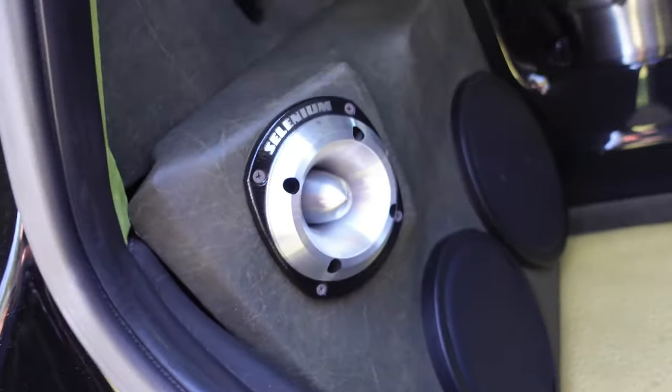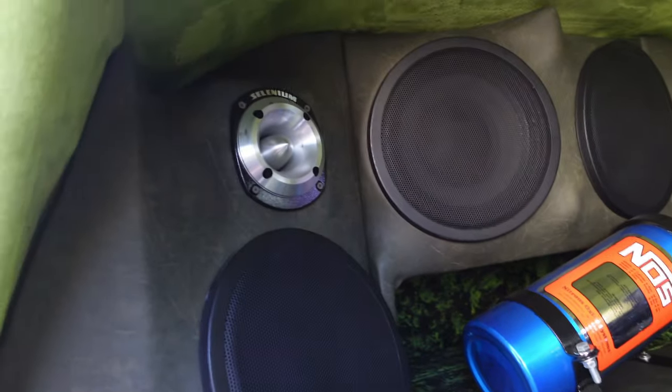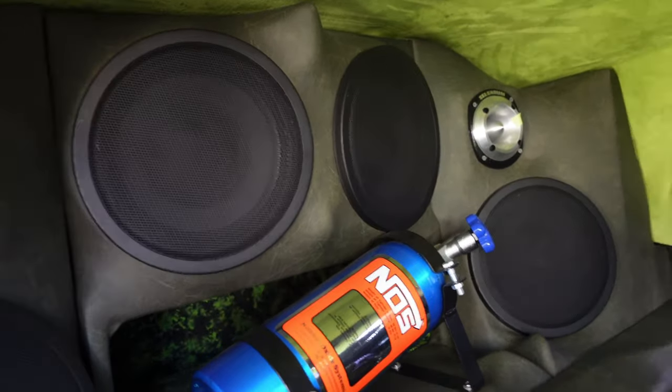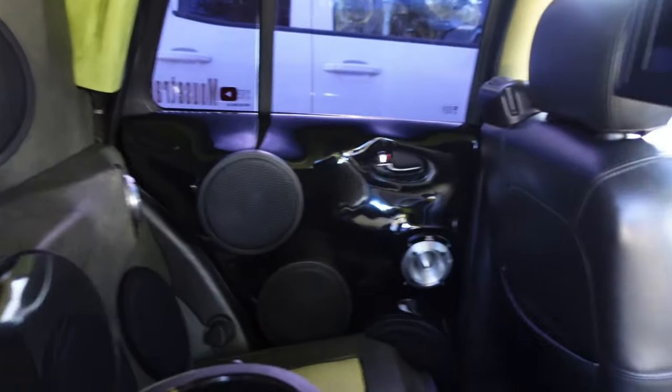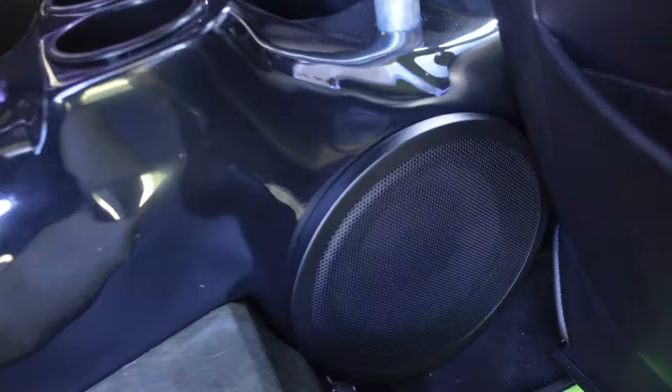Back seat custom-made tweeter panel — all this stuff right here was built in my backyard with all the tools I'm going to show you guys right now. Very nice, beautiful.